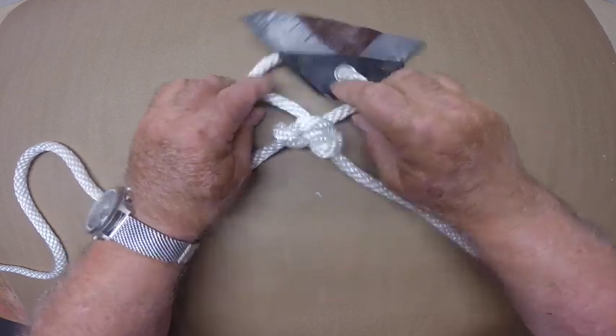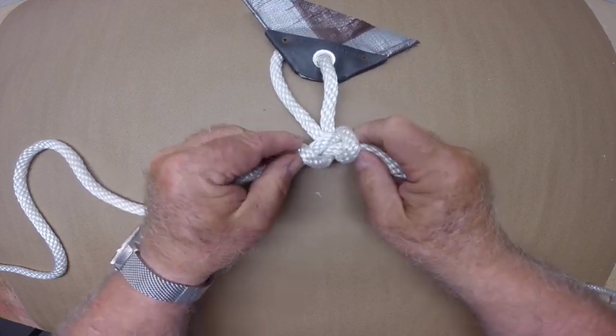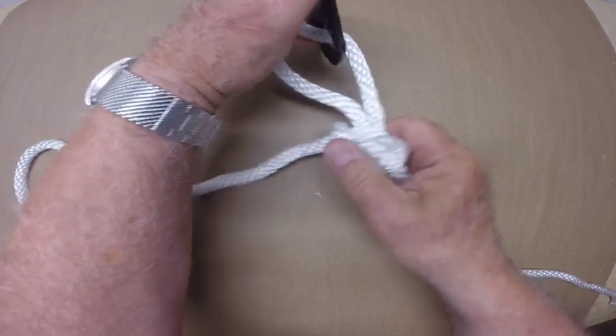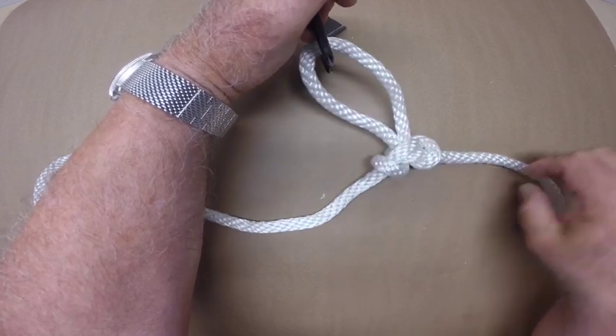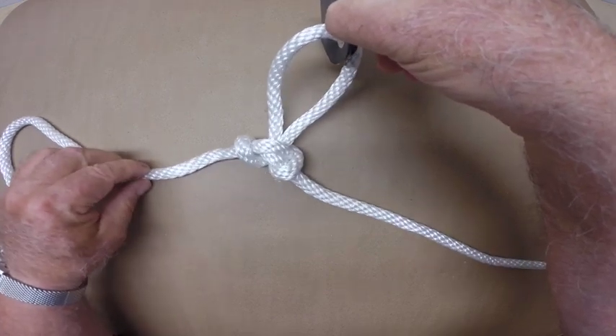And pull the knot tight. Now you can see how this would make a good hitch for a jib sheet line, with the starboard sheet coming out the starboard side and the port sheet coming out the port side.